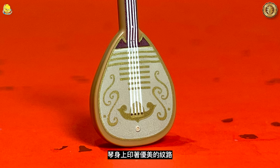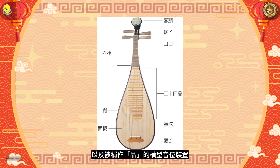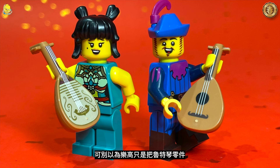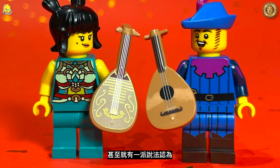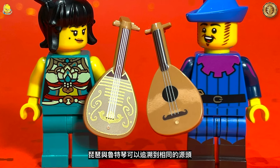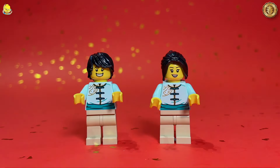这把琵琶零件的基础就是22代吟游诗人手上的鲁特琴。琴身上印着优美的纹路以及被称作品的横行音味装置。其实取景琵琶的外观就跟鲁特琴一样，甚至就有一派说法认为琵琶与鲁特琴可以追溯到相同的源头。